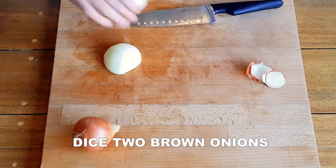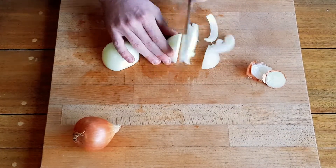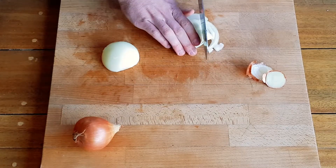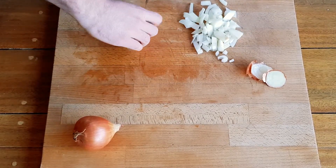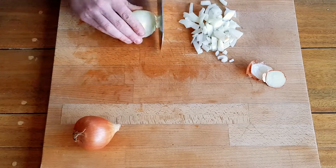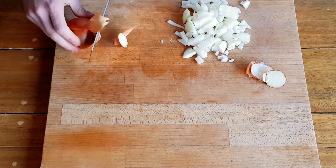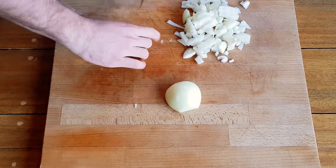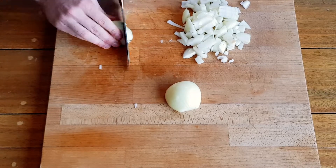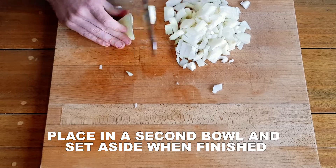Next, dice two medium brown onions. Place the onion in a bowl and set aside also.